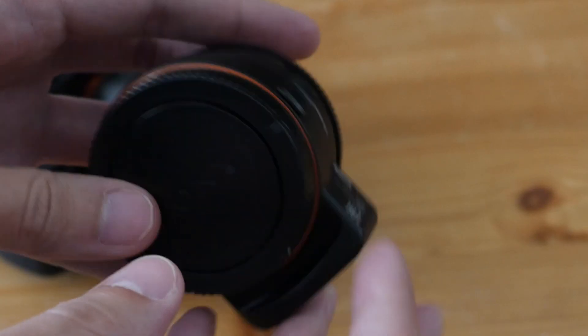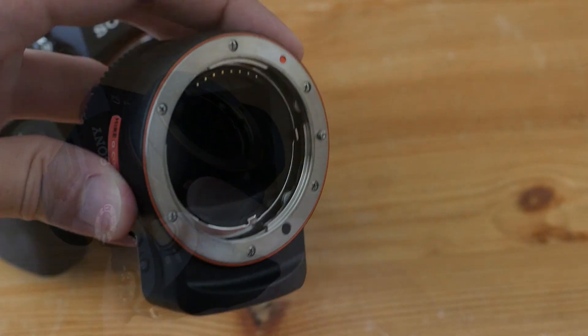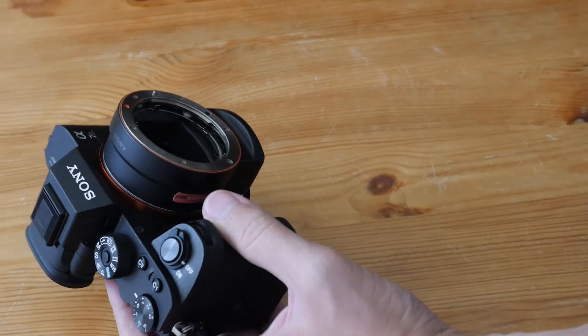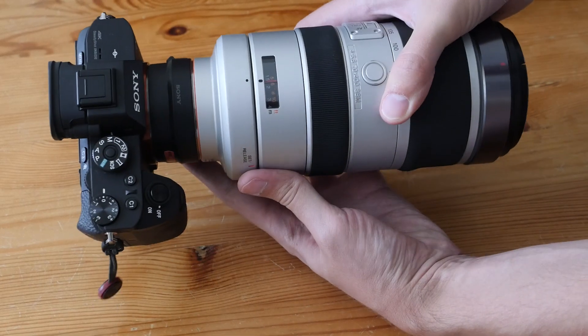Overall the autofocus performance with A-mount lenses is not bad, but the camera is faster with native FE lenses. One last thing about the LA-EA3 adapter: it works well, but sometimes the communication between the lens and the camera fails and the camera switches to manual focus, so you have to unmount the adapter, unmount the lens, and remount everything to make it work again.